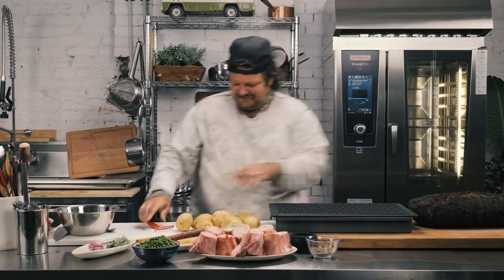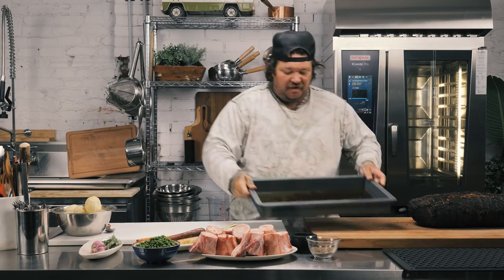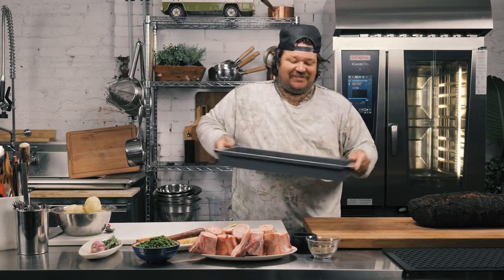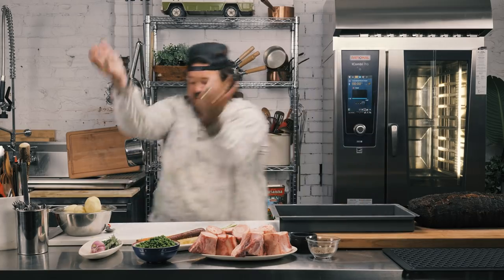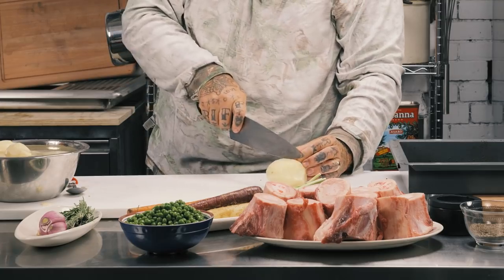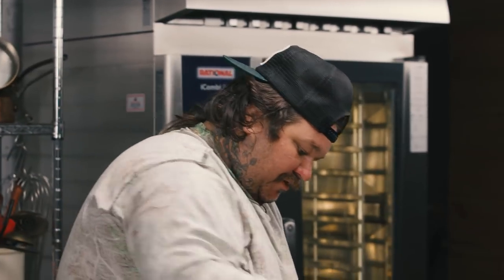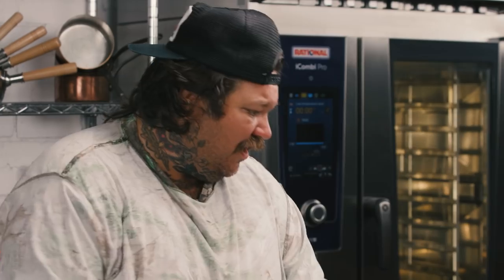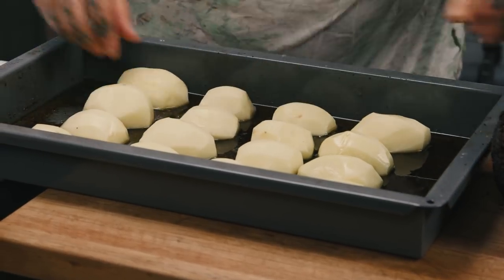I'm gonna peel some potatoes. The potatoes are peeled. The diamond grill grate is off. Our amazing seasoned roasting juices and fats inside the roasting pan. Take the potatoes, slice them in half, face down. It's not every day you get to work with the best.